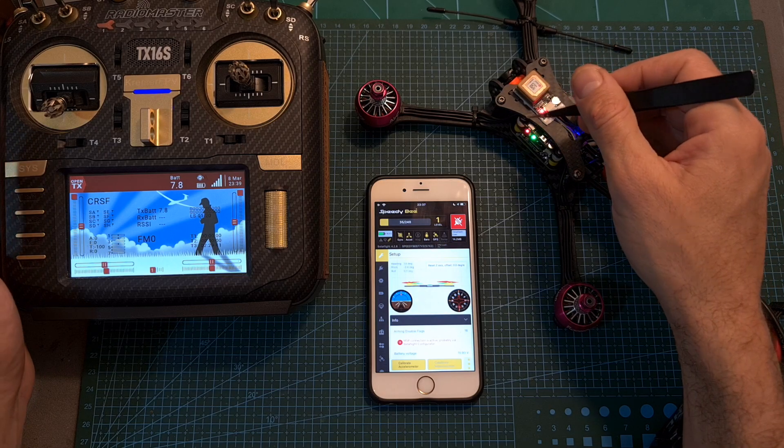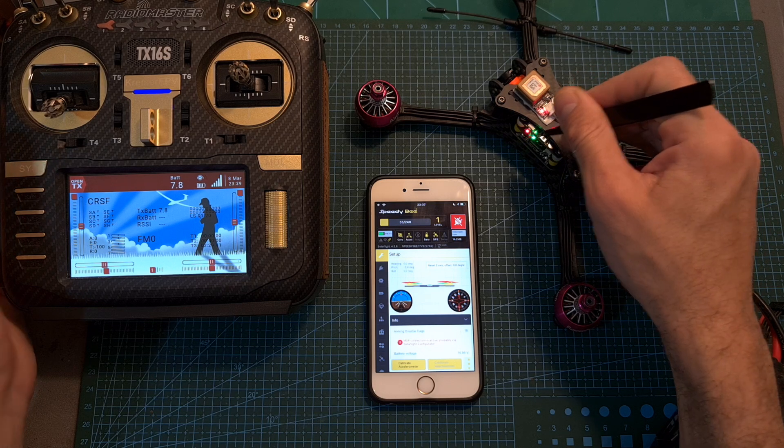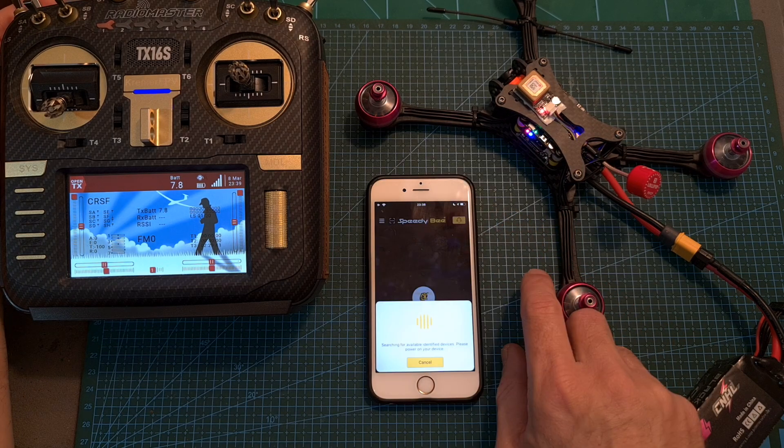You should note that when the Bluetooth and Wi-Fi connections are active, the LED on the flight controller is going to light up. In order to prevent any signal interference when the drone is armed, the Bluetooth and Wi-Fi connections are going to be turned off.